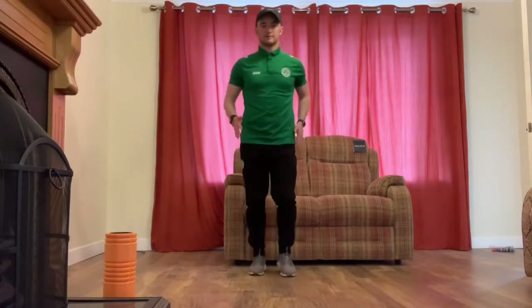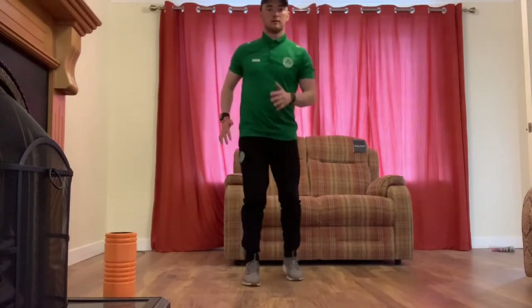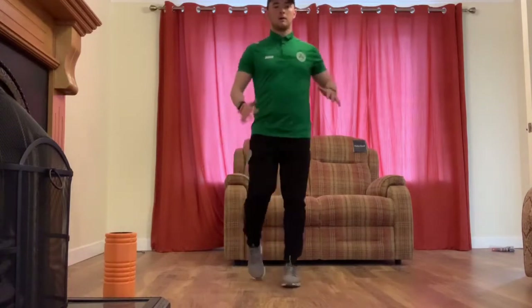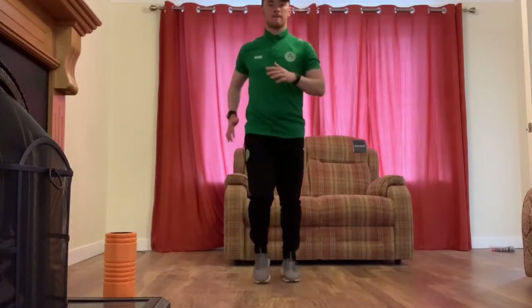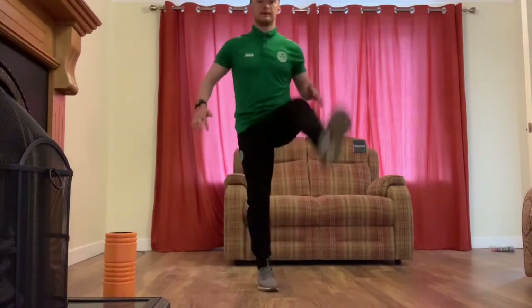For our glutes, it's kicks across the body — on the toes, kicking across with a little bend in the leg and over. And then for our hamstrings again, kicks up in front, keeping the bend in the knee.